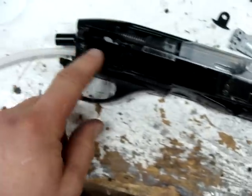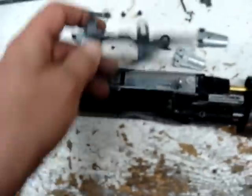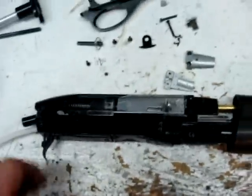When you pull those screws out — those pins — this will come off first: the trigger guard. You can see that it is broken. I have the other piece for it; it just needs to be super glued back on. I just haven't got around to doing that yet.